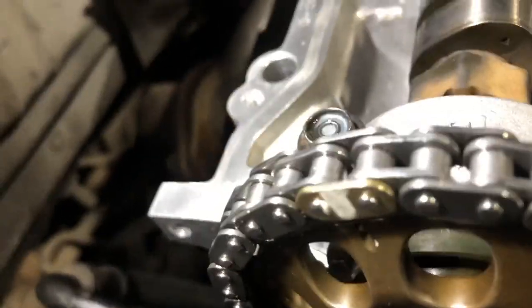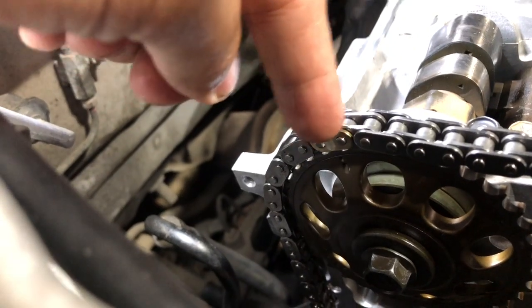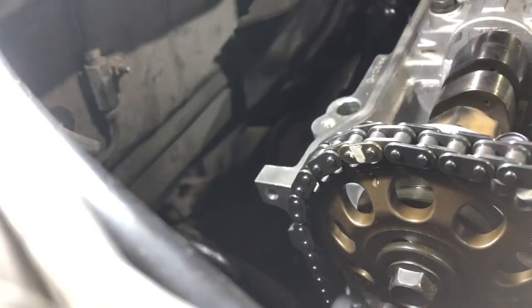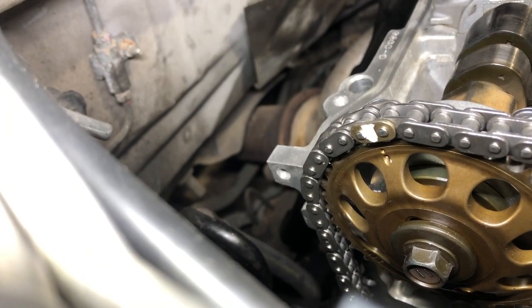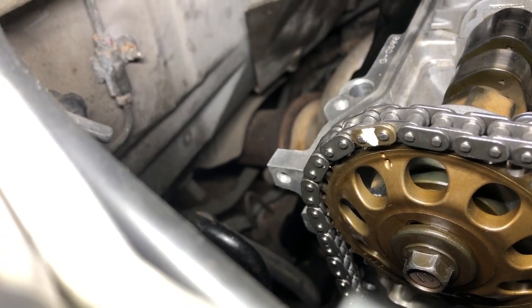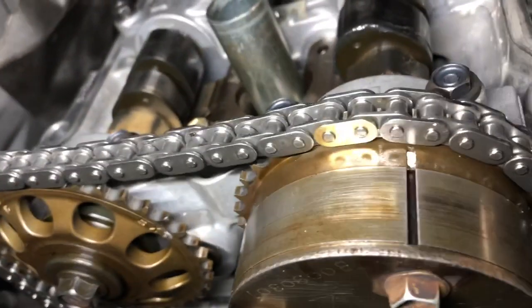I don't have to do any adjustments on the exhaust sprocket of the camshaft because the gold or bronze clip of the chain link for the timing chain is already on that marking. If I put a light there, you can see the little dimple on the sprocket is actually aligned to that gold chain link. That's really important before you go further with the process of installing the chain.